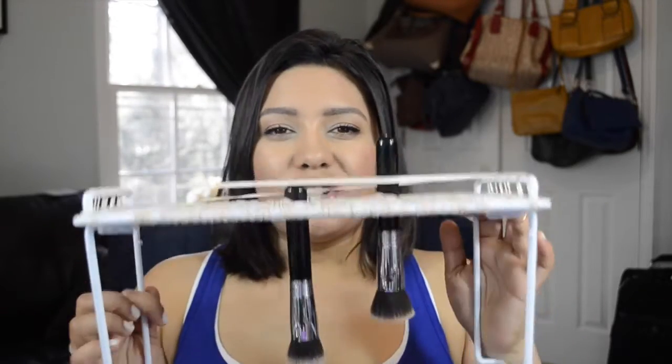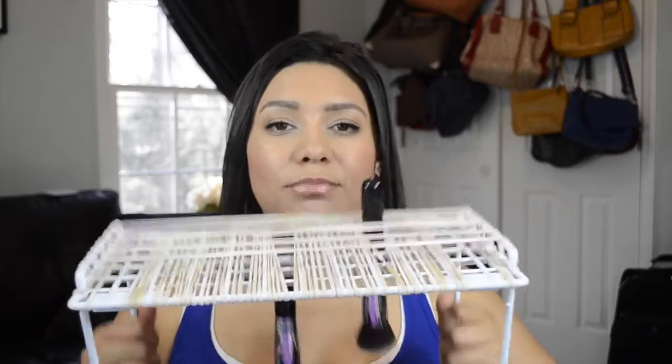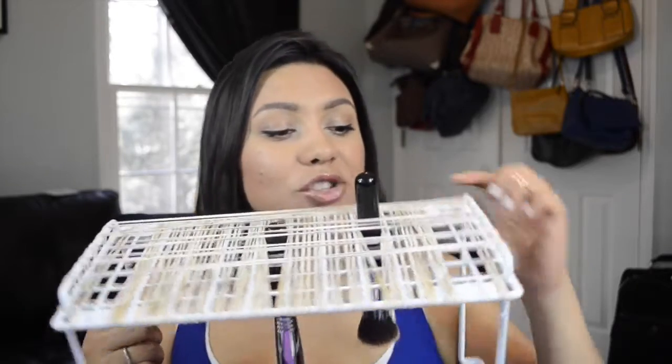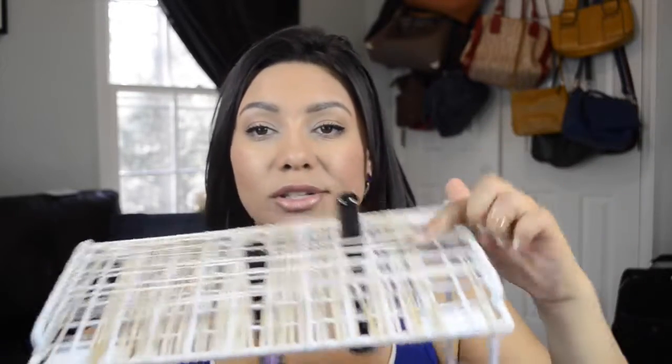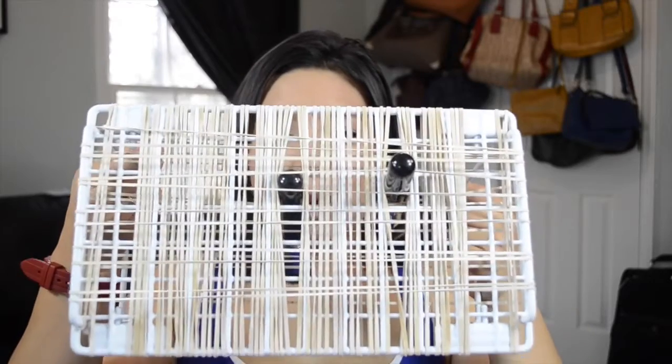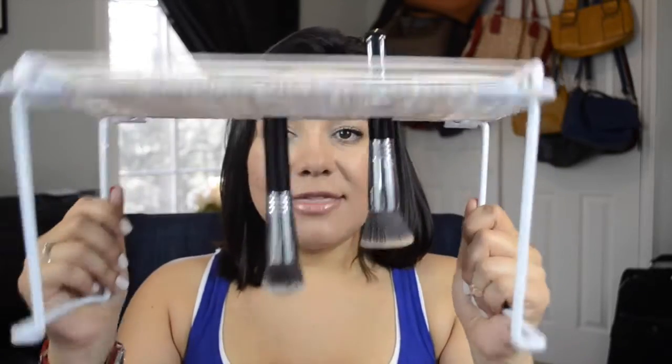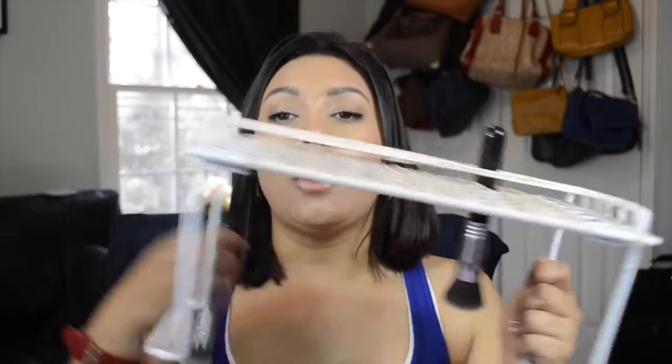You can get this stand from Walmart or even the dollar store. It's one of those shelves you put in your kitchen or bathroom, and then I bought a bag of rubber bands and put them all over vertically and horizontally — and this is what it comes out looking like, and this is how it holds the brushes.